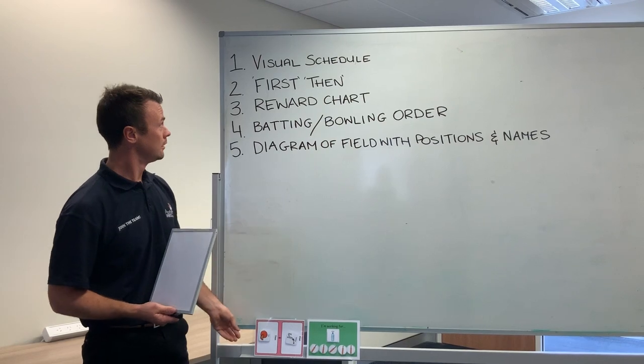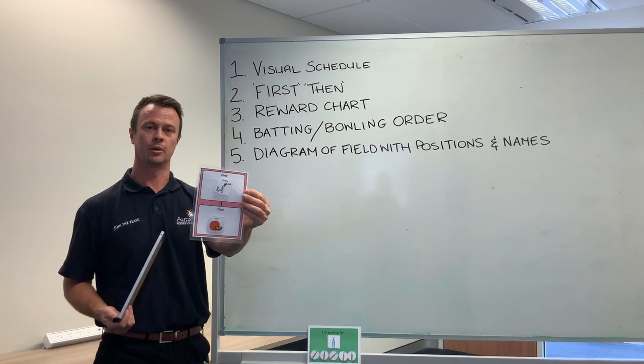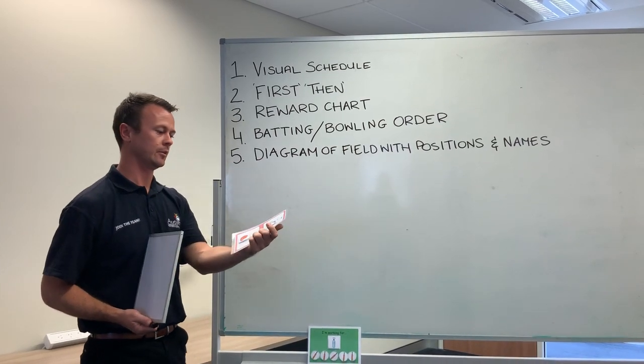Number two: first-then. This one's really simple and really effective. So first we're going to be bowling, then we're going to have fruit — keep it really clear and concise.